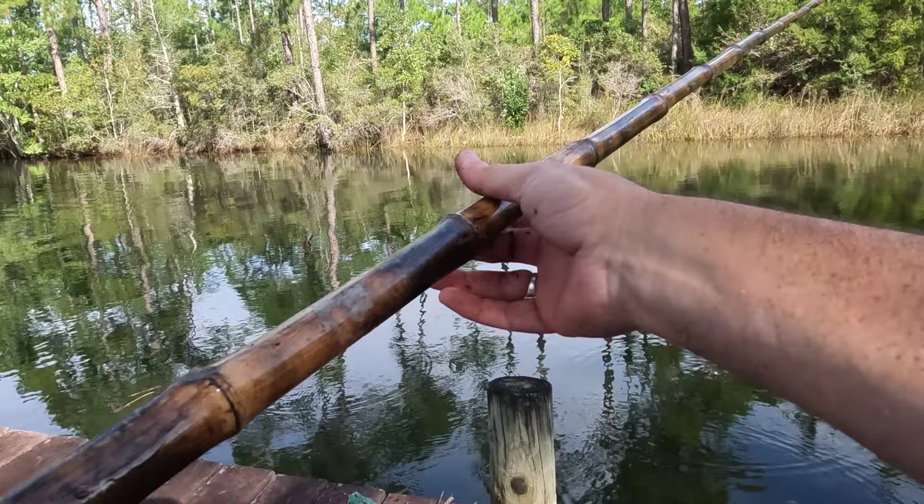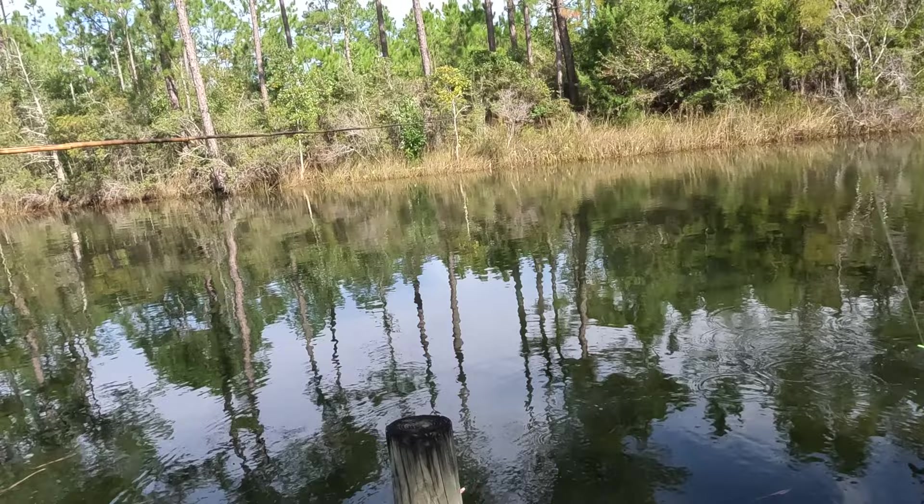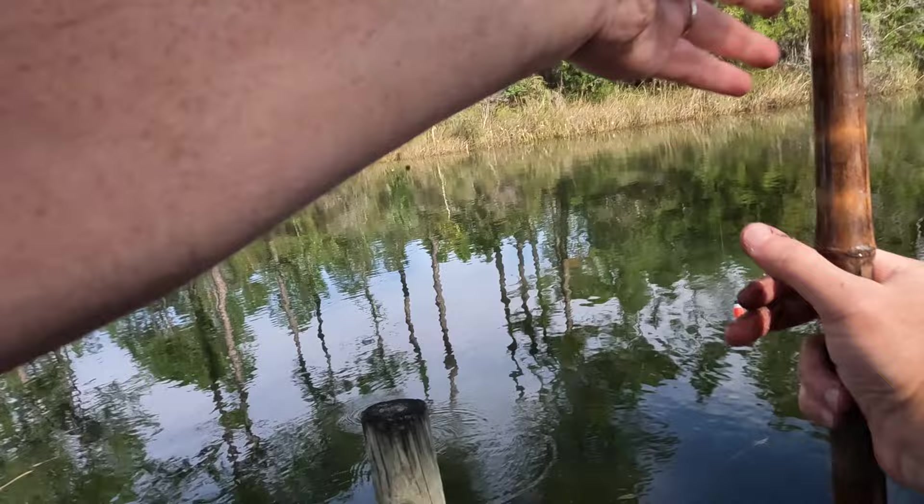I let my niece try my polarized sunglasses and she is just absolutely enthralled with the idea of them. She is loving them. I have to see about talking to her parents about getting her a pair, because she's already said she's gonna swipe mine.